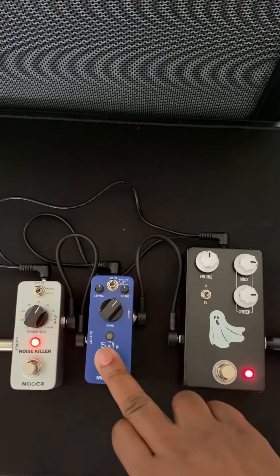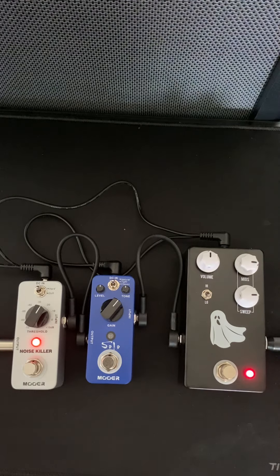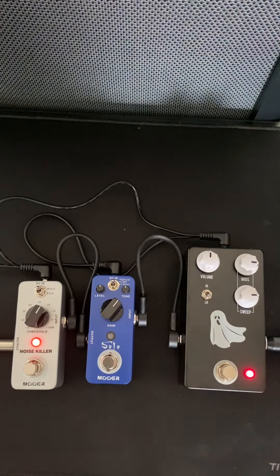Obviously if I take the overdrive out... let's put the gain on the soft setting.